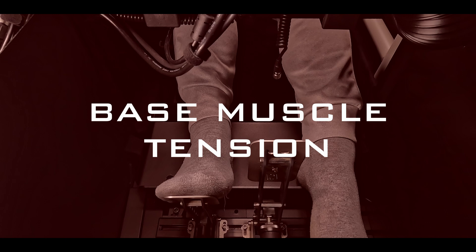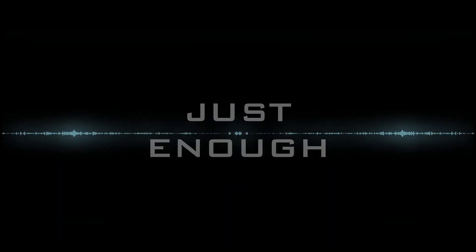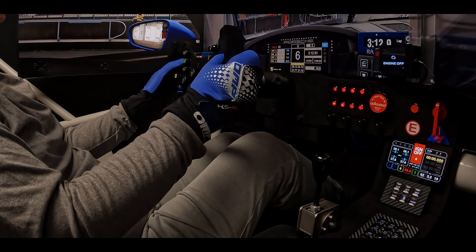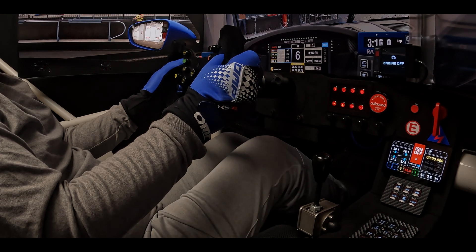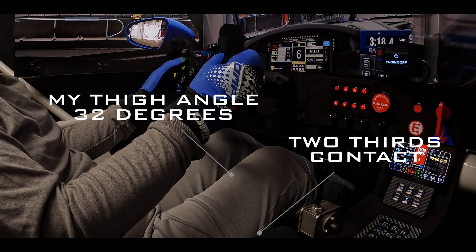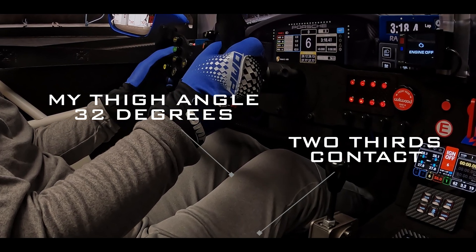It is your base muscle tension — everything else builds from this point. Your throttle distance should be just enough to be comfortable and operate the pedal without strain or lifting your heel off the plate. Same theory: just enough. Ideally, you need an angle in your legs to be effective. Depending on the depth of your seat, two-thirds of upper leg contact is a good starting point for weight distribution. Your entire thigh should not rest on the seat.